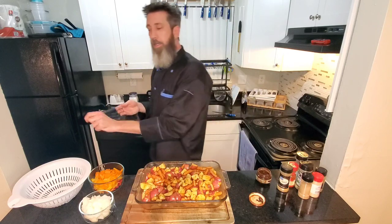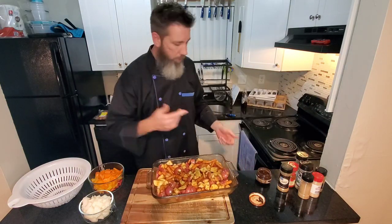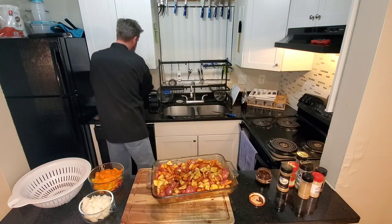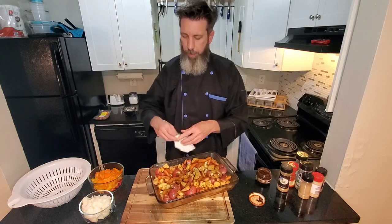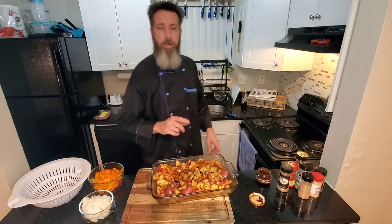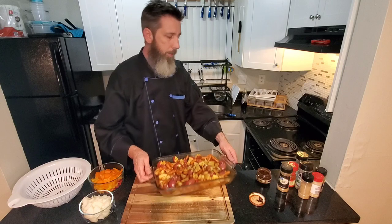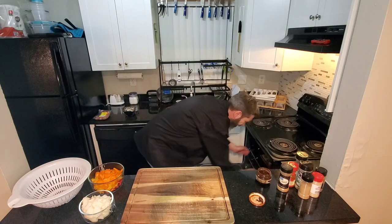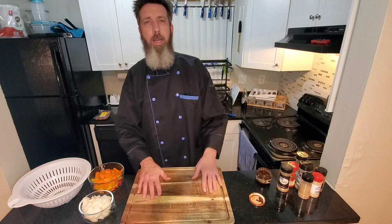Now we got that chipotle adobo on everything and that looks beautiful. We're gonna throw this in the oven. We'll throw this in the oven for 30 minutes for the first time, and as soon as we pull it out I'll see you again.